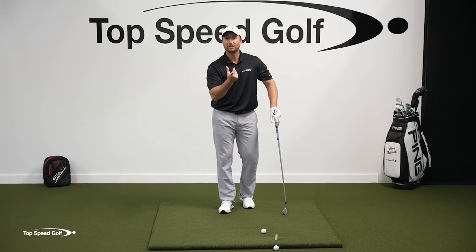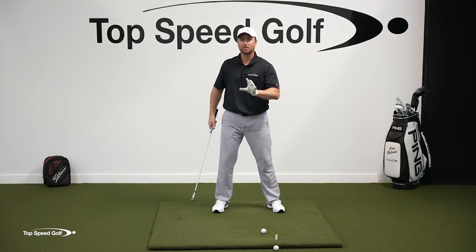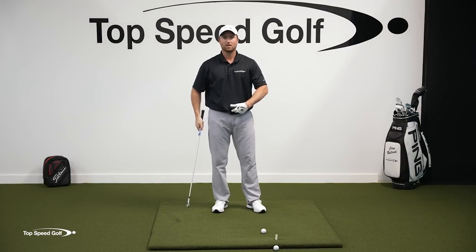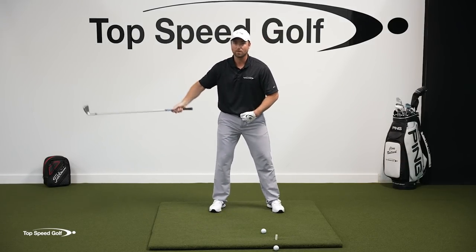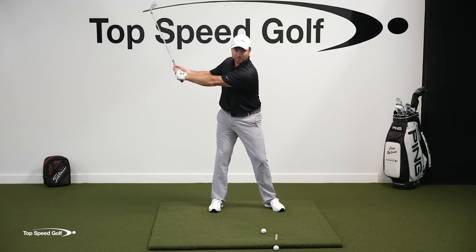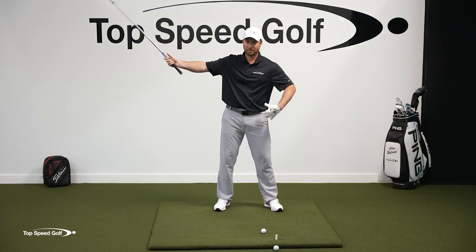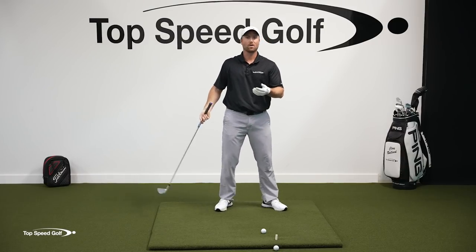That's piece number one. Piece number two: getting those hips more open. A lot of times players pick the club up with the hands and arms instead of letting it flow this way. If you pick it up really sharp and then throw it, the hips will stall — because I can't have my body rotate as I'm throwing, or I'll be way over the top. So your hips stall as soon as you start throwing. This solves that too. As I shift my weight with the club setting so much later, the hips already start to be way more open before I let the club go. Having your hips not be open enough is a byproduct of picking the club up early and throwing it from the top, so your body stalls, rather than lagging the club as you go back, getting your weight to shift, and as you start to shift to the left and open — that's all going to happen naturally.